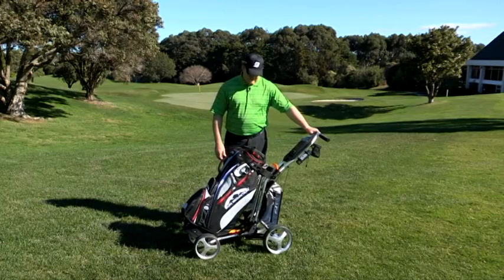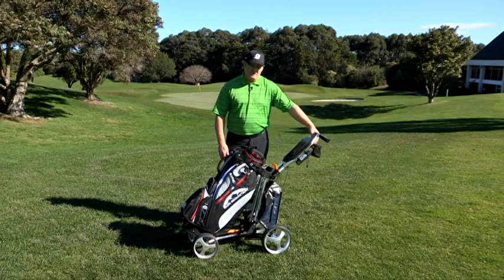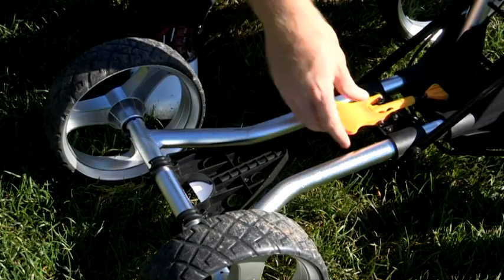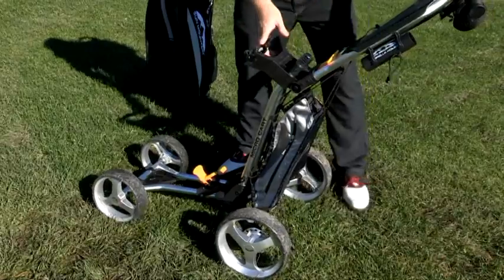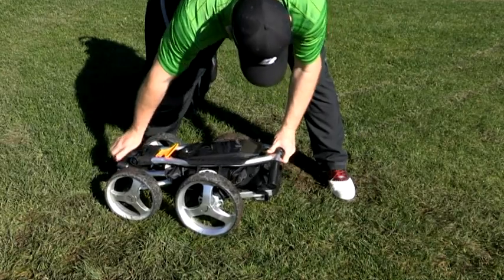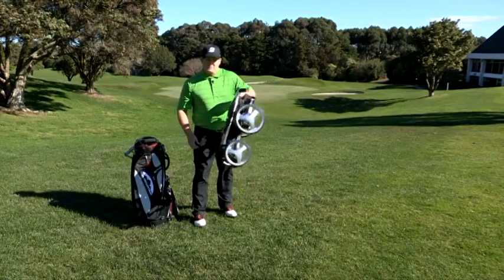The Sun Mountain Micro Kart here is a fantastic buggy, very very light and compact. I'll show you just how compact. Just a few little twists and turns, and down it folds. Super duper light.